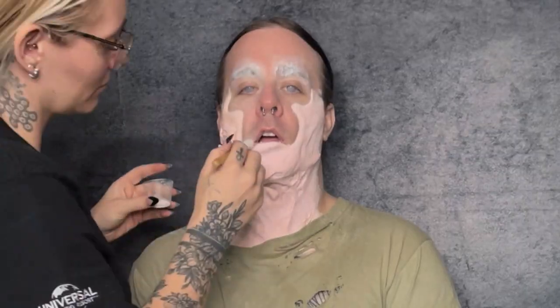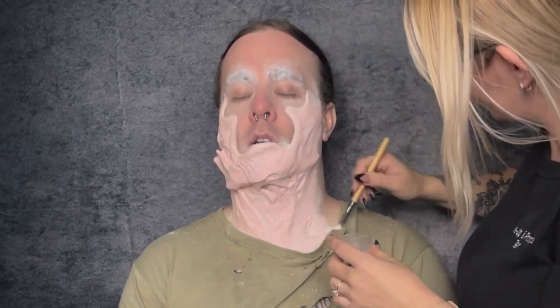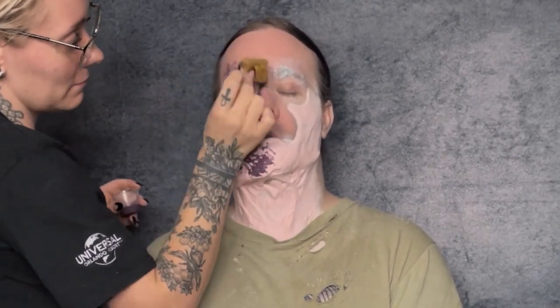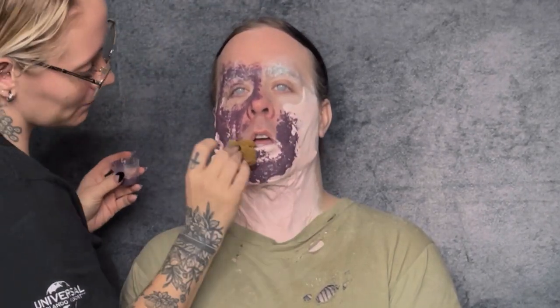Next I'm going to powder everything down with translucent setting powder. As you can see, I've also glued down the eyebrows — maybe I can do a separate video on that if you guys are interested in seeing my process for it. Once everything's powdered down, I'm going to take a sea sponge and my Mel Pax paint and stipple on my base undertone layer of Pax paint.